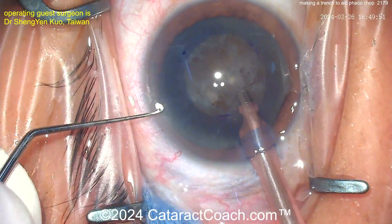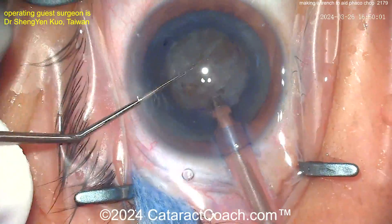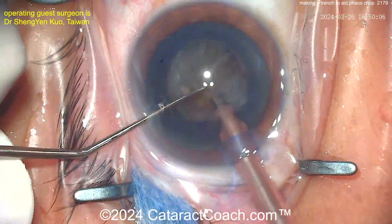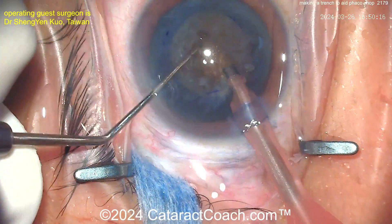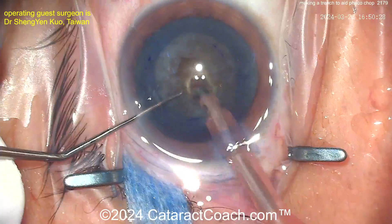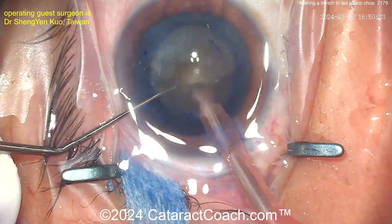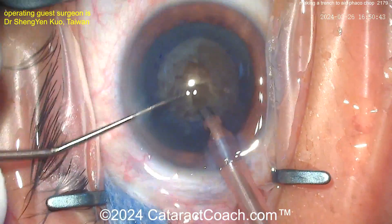The side port mirrors the entry point, and here comes the chopper — rotating the nucleus around a little bit. This trench is right inside the subincisional rhexis, running from the subincisional rhexis to about the center of the nucleus. You can see a little bit of a groove, or a pit, or a trench — whatever you want to call it.